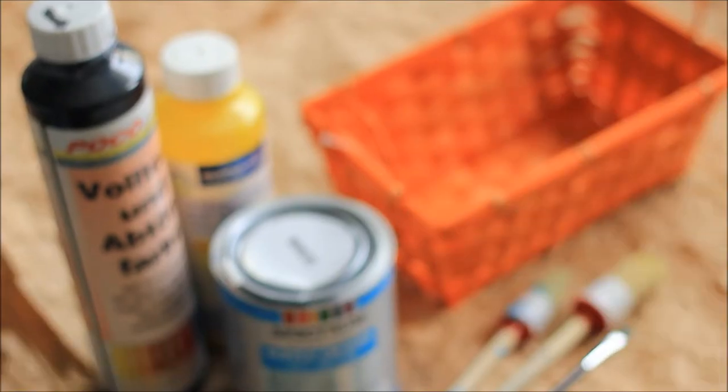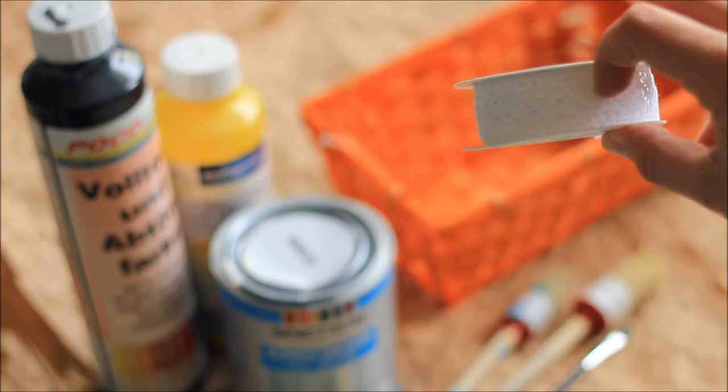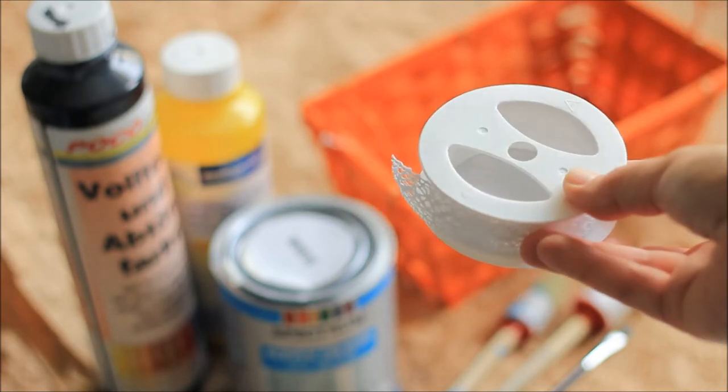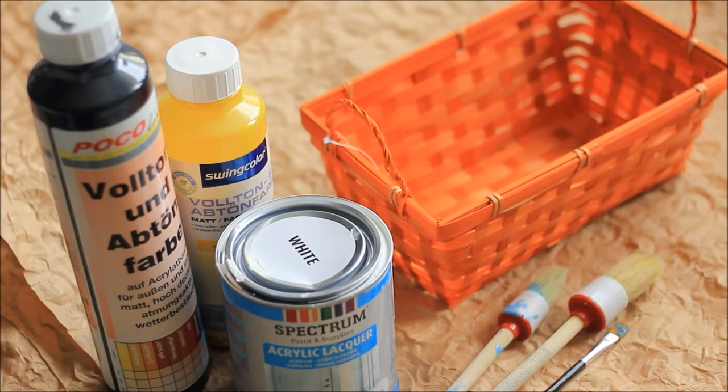I'll also see if I can use some of this ribbon to decorate the baskets, and some of this lace that I have left over from the Easter egg decorations. So let's get started and start recoloring the baskets.